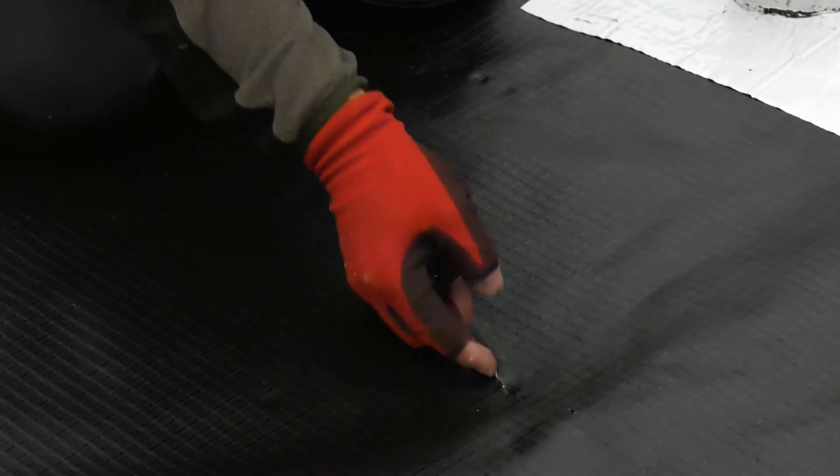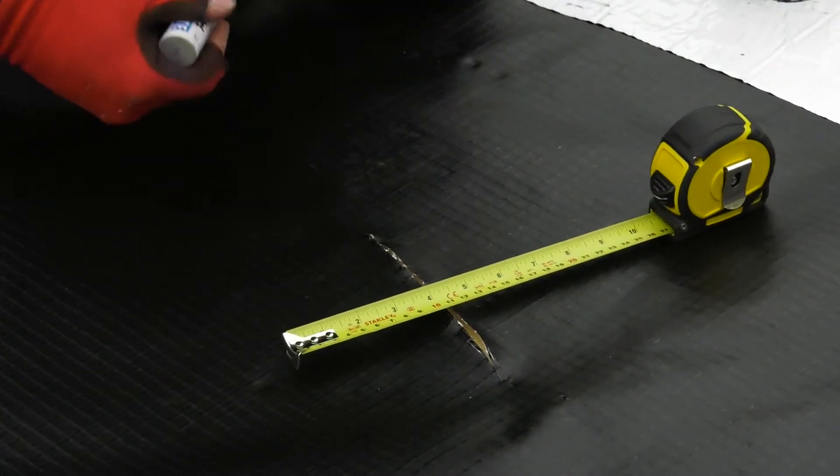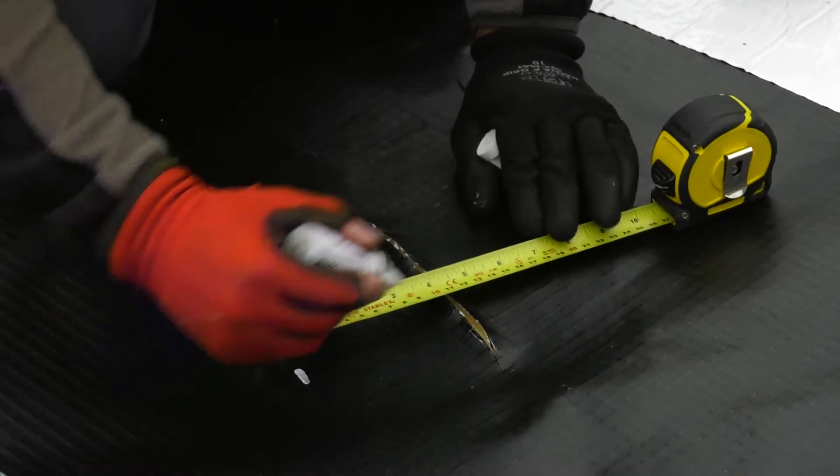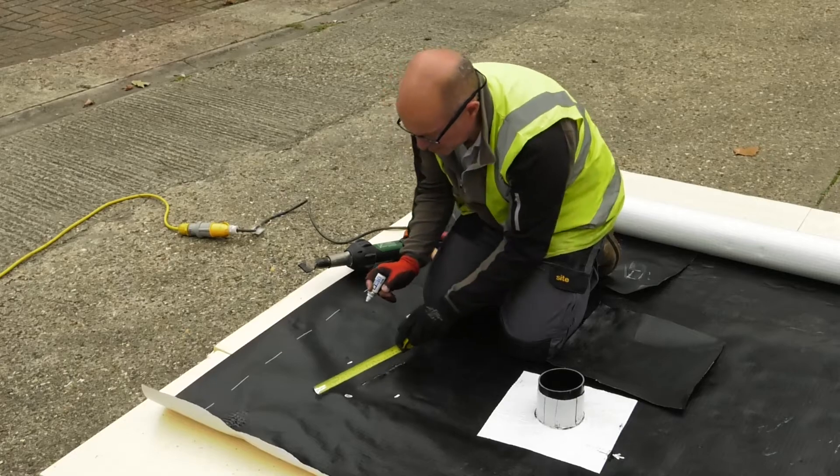Here, there is a more severe cut in the membrane. This requires a slightly bigger repair. Again, mark the 100mm overlap from the point of damage. Additionally, there is a pin mark here which has been identified as well.